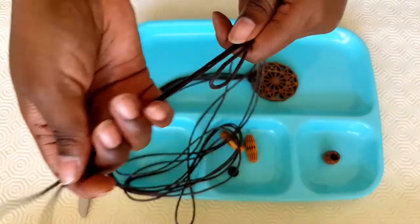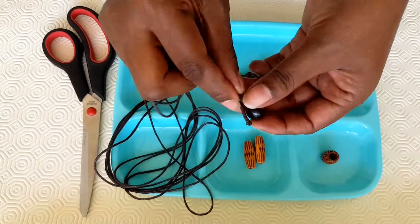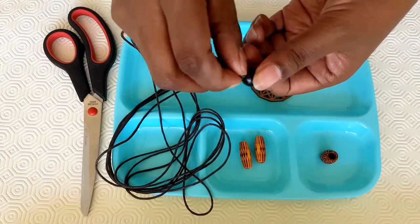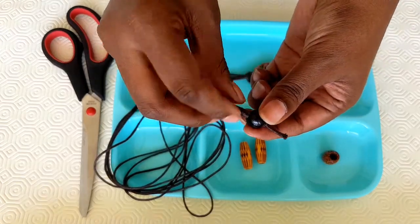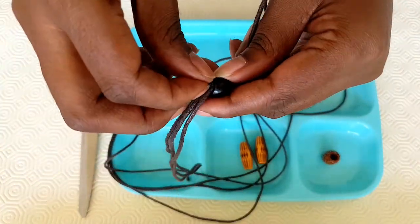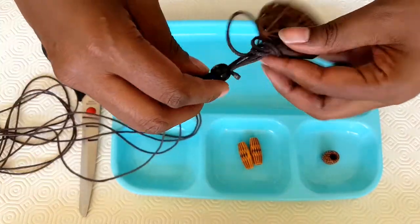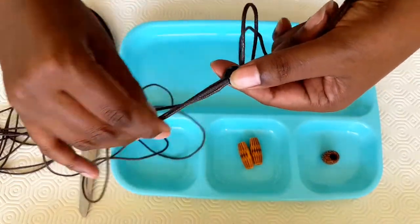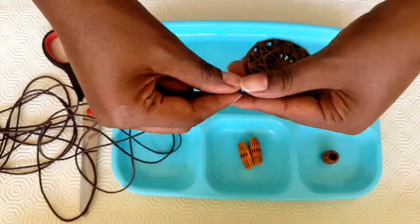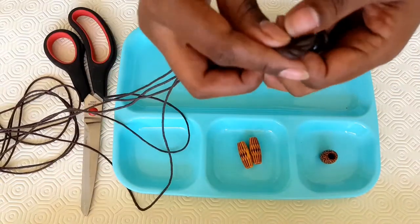And then I'm going to hold all the four cords again and put them through my wooden bead — the one I said is like our stabilizer. They're wide enough that you don't need too much help. So I pull in until it all goes through. And when that happens, I'm going to do a knot at the end.